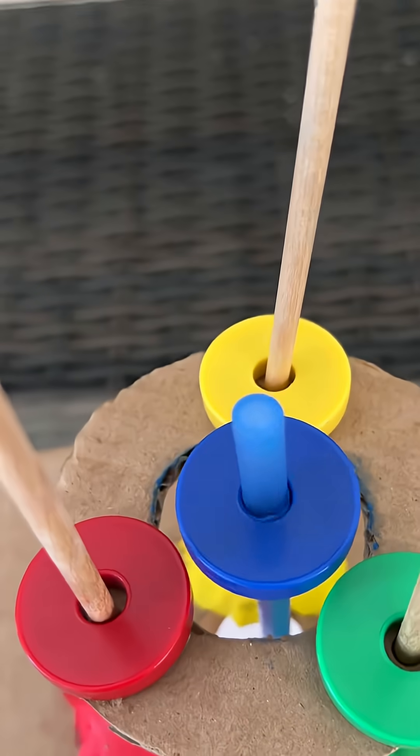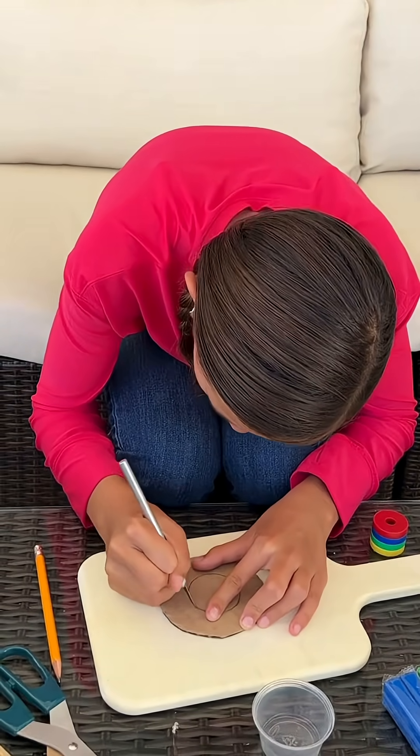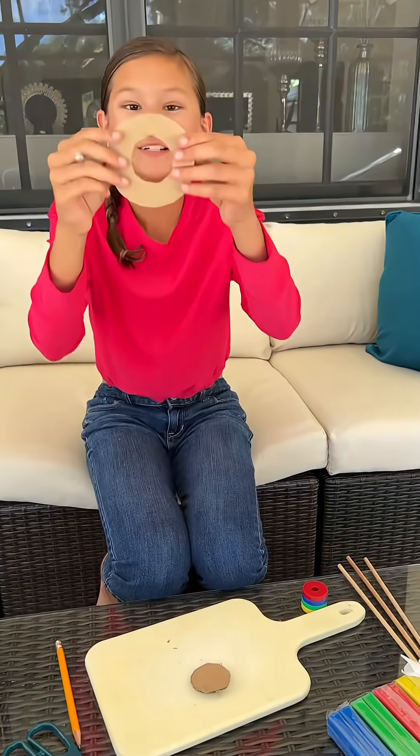Would you like to try this experiment too? Here's how. First, trace and cut a big ring and a small ring from cardboard and cut out the inner ring like this.